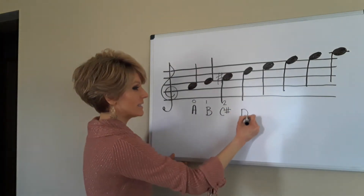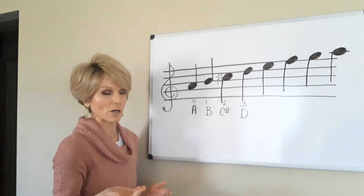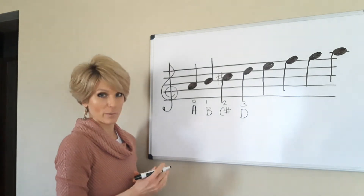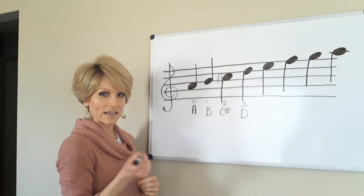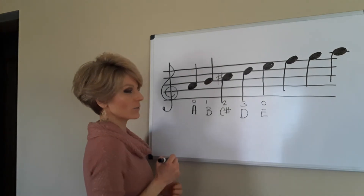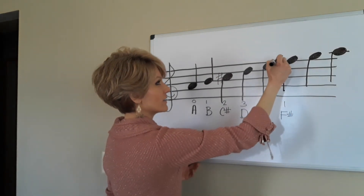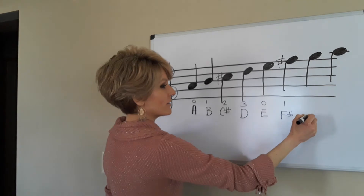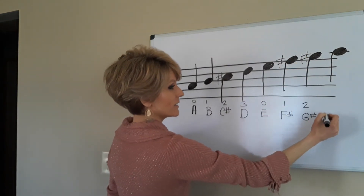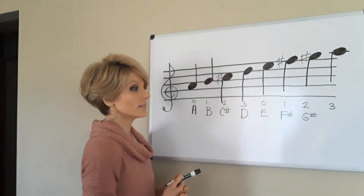Then we have D, and that's third finger on A. All of our notes on the staff have alphabet letter names, but we'll see how far that alphabet goes. The next note is E, and that's zero fingers or open E string. F sharp — there's another sharp — is first finger on E string. Then we have G sharp, second finger on E string. And finally, third finger on E string — what do you think that note is called?